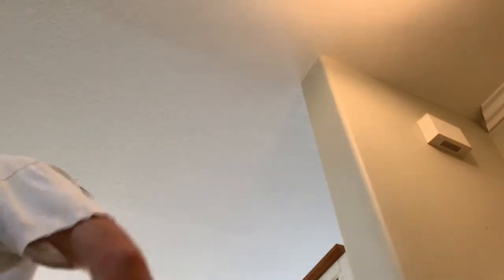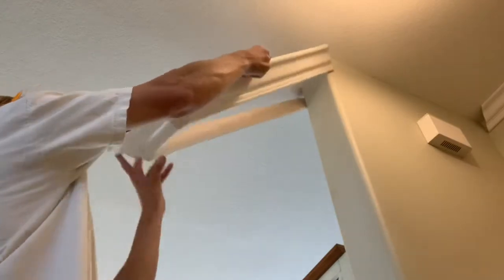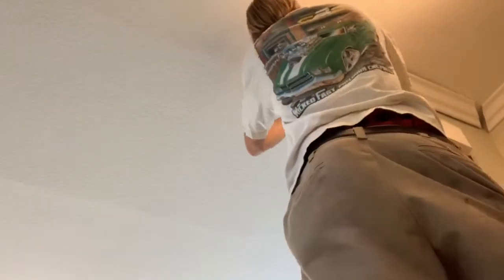This piece is ready to go in. I put the Titebond on the right side, so it's already glued up. You just slide it onto the wall, tap it into place. If you saw my other crown molding video, you know how to do that inside corner — you just get it close, nail it off, and then shim it up if needed.